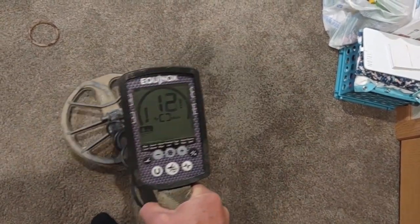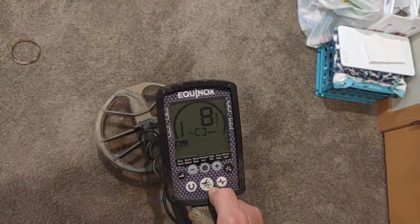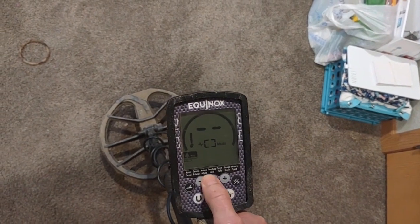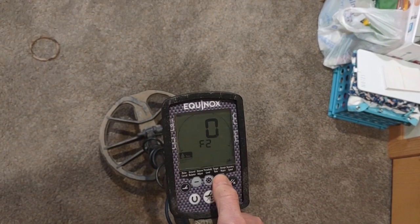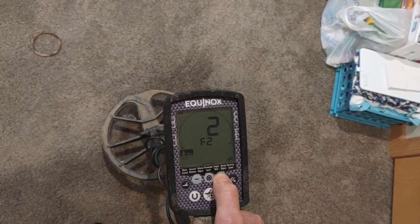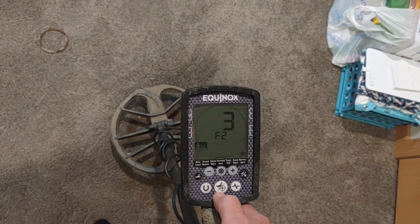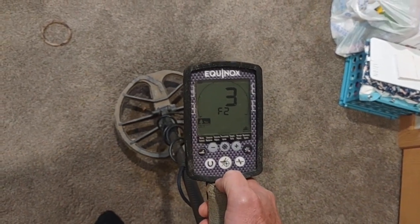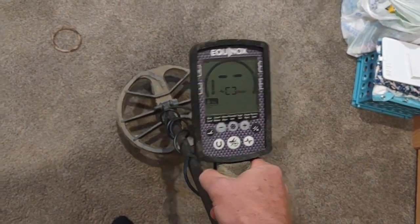We've got iron and we've got gold — I don't want to dig iron, I just want to dig the gold. That's what iron bias does for us. We'll go over to settings. We've got F0 and both of them were showing the same. Let's bring it up a little bit — let's go to F2 setting of three, a little bit more iron bias. I'm telling the machine I want some of these iffy signals to be iron. So I'll go back to detect mode.